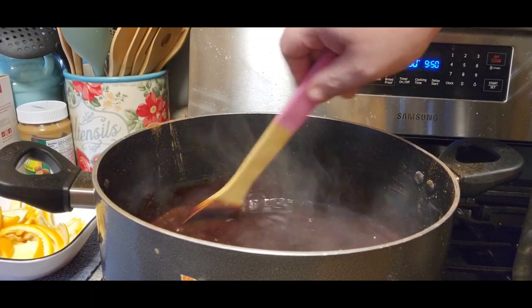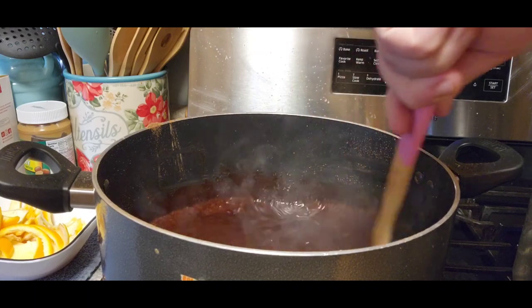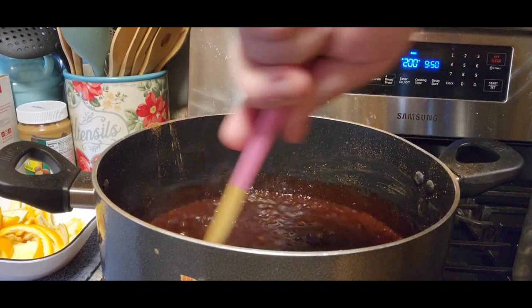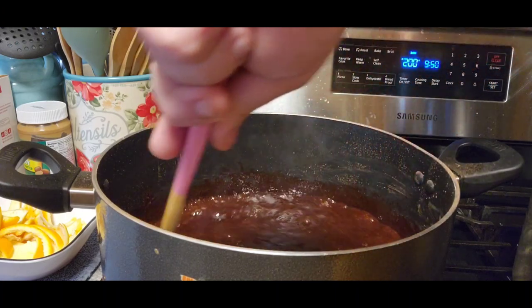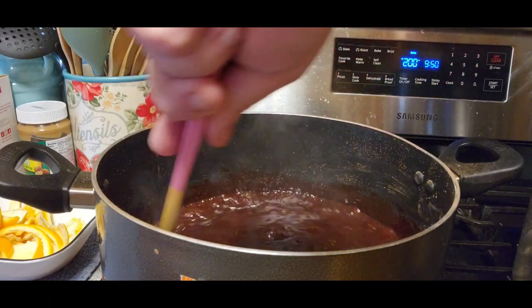All right, so now he's got it at a full boil. We're going to add about two tablespoons of vanilla.